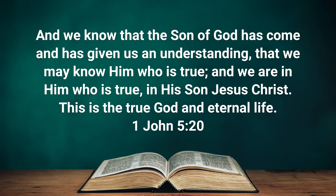But before we get to that, I want to share a Biblical Prescription for Life — 1 John 5 verse 20: 'And we know that the Son of God has come and has given us an understanding that we may know Him who is true, and we are in Him who is true, in His Son Jesus Christ. This is the true God and eternal life.'